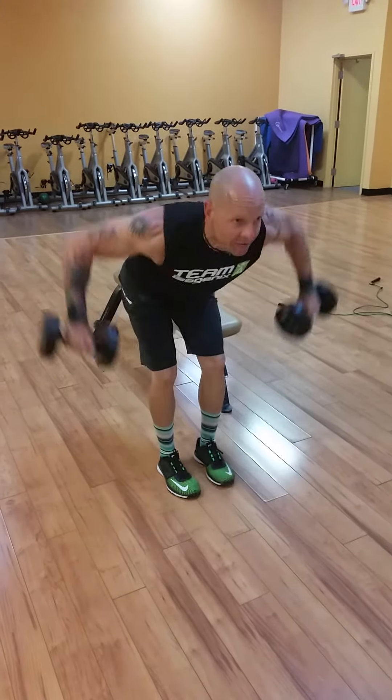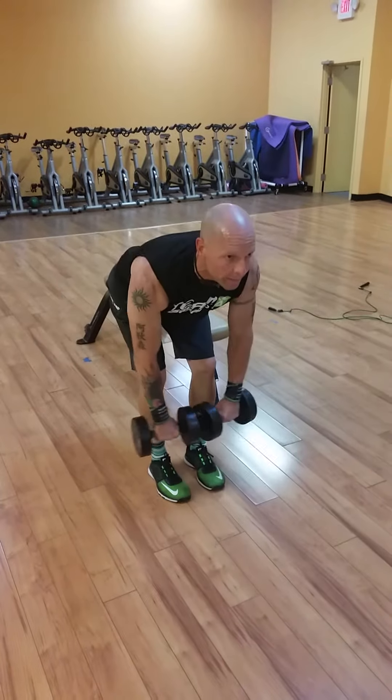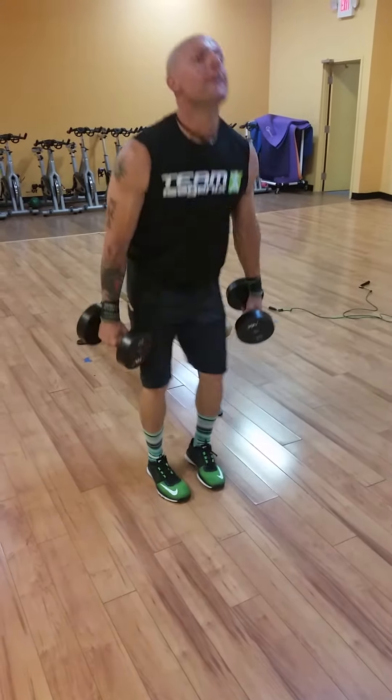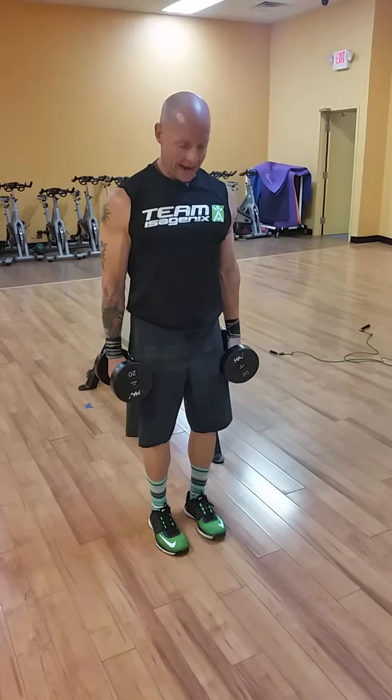Third exercise — elbows are going to flare out now to hit a different area of the lats and back. All the way up, elbows stay out, palms face the back.